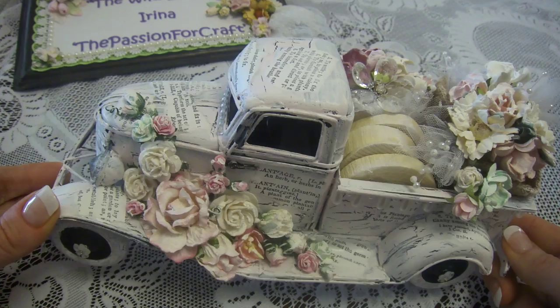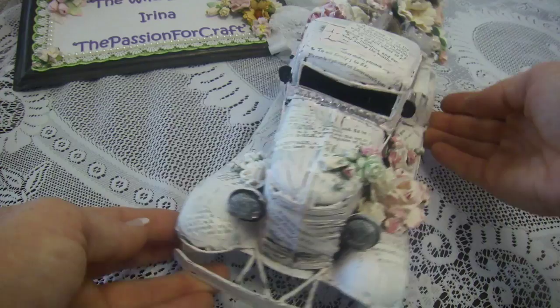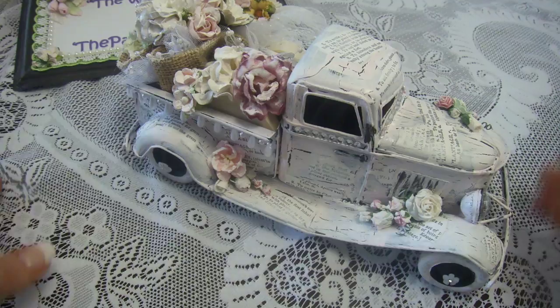This is my shabby chic old truck. And thank you Neri for giving me the idea of what I can do.